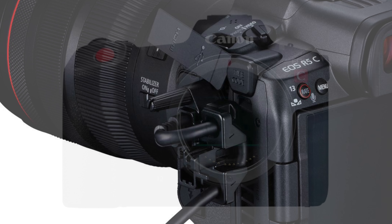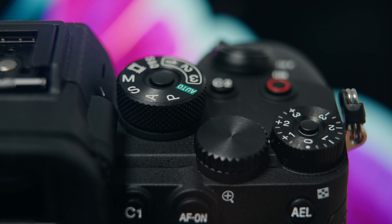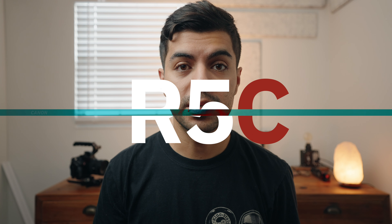Introduce you to our latest and quite possibly greatest new camera, the EOS R5C. Before we get started, I just want to say that this camera is a great step in the right direction for Canon. They addressed a lot of the issues with the R5 and they did so at a pretty good price — $4,500 is a good price for a camera that shoots 8K up to 60 frames per second in RAW. That's pretty insane. All that in a compact body is awesome.